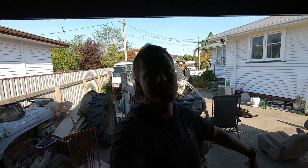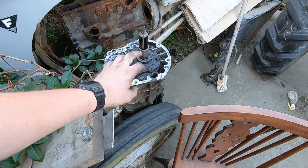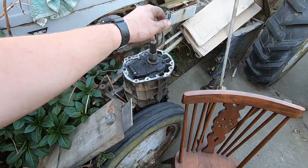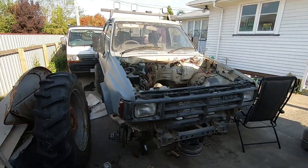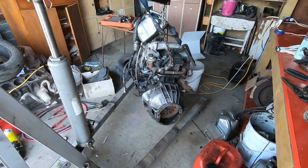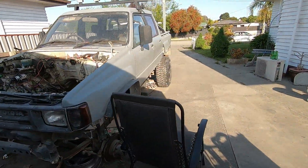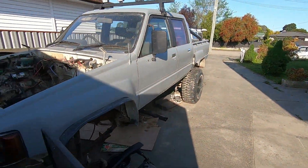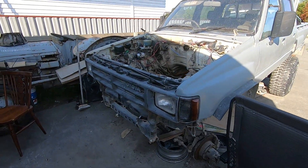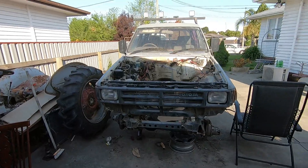Also on the gearbox front, I still haven't decided what I'm going to do about the bell housing. I'm probably going to literally just try and find an R150 or R151 gearbox — that's the gearbox that will fit on the back of that bell housing and the one that came out of Surfs behind the 1KZ. So if anyone knows where an R150 or R151 is cheap and sort of close to Hawk's Bay, hit me up in the comments below.